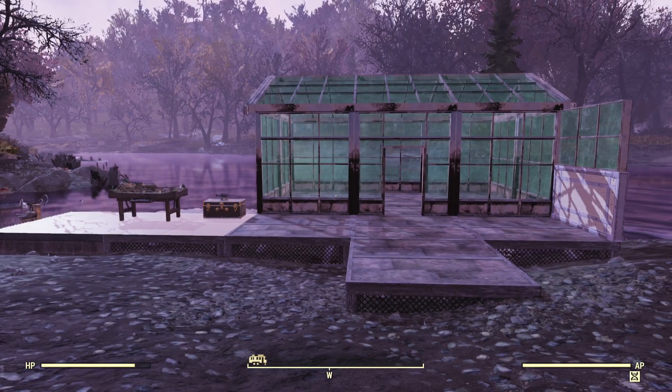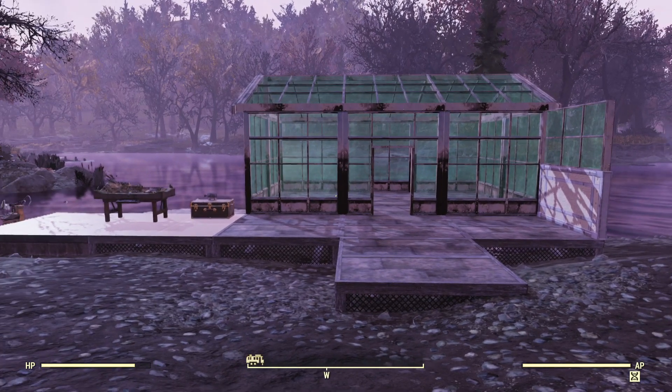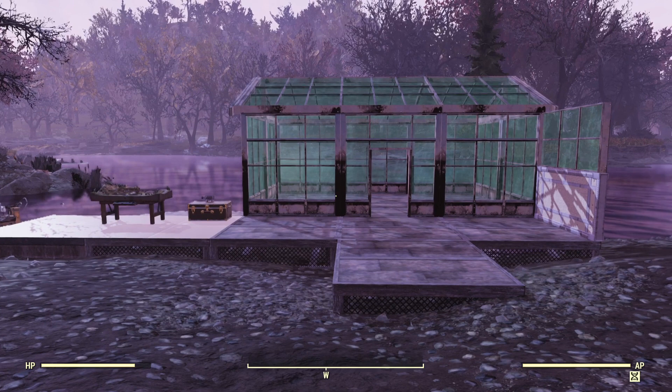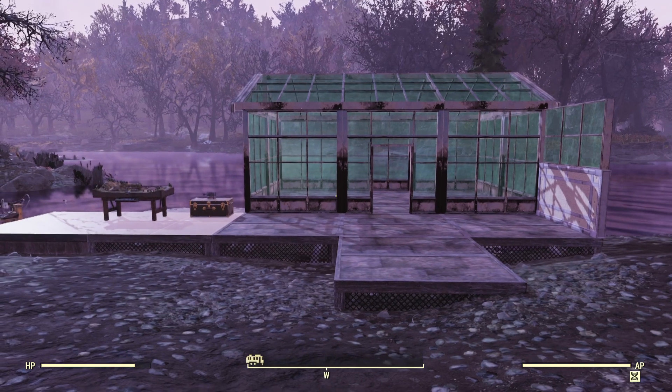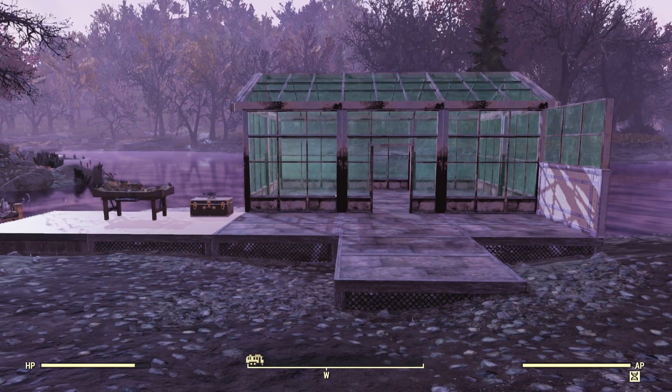Hello there, I'm ForgeTech, and this is the Season 2 Camp Bundle. Inside of it, it has one of the most legendary and sought-after items in all of Fallout. And that, as you can see in front of you, is the greenhouse.